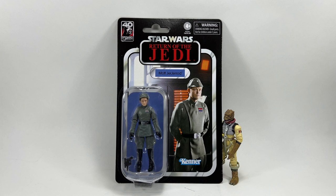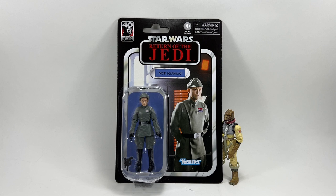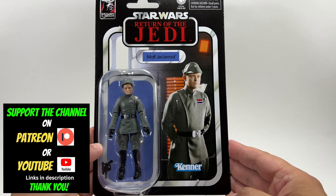Hello souls collectors and welcome to another Bossk's Bounty video. In this video we're going to be taking a look at the Star Wars Vintage Collection Moff Jagerod from Return of the Jedi. He looks very good on his 40th anniversary Return of the Jedi card back, very similar to what they did with Admiral Piet. Let's have a closer look at the card back before we open the figure.